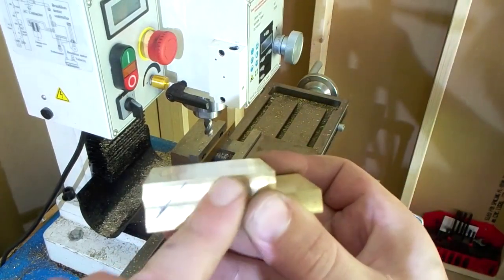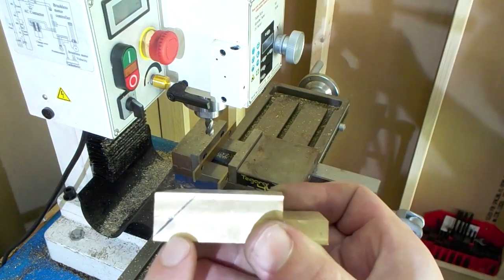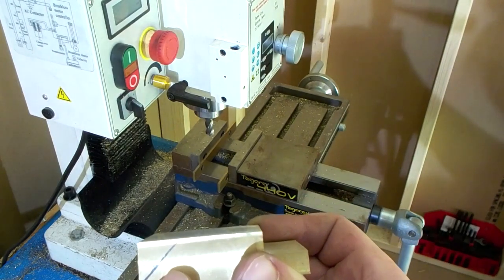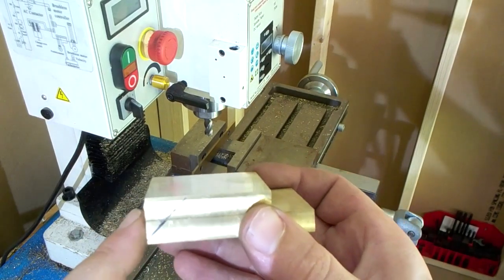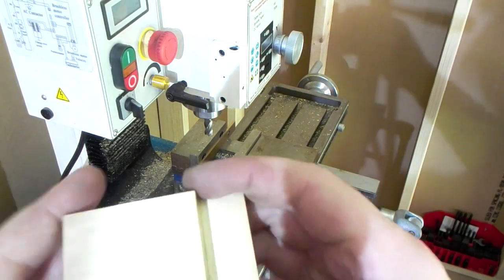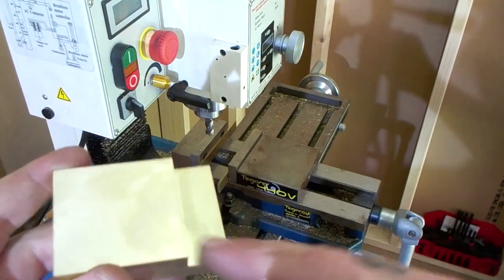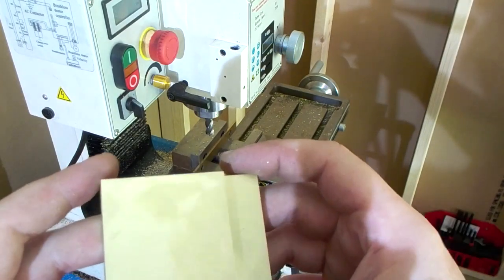I'm a little concerned that the ramp isn't going to be long enough. Normally I would use half inch or five-eighths for the bed boss, but brass is pretty expensive right now so that's not happening. It should be all right but it's a little concerning. Polish the top sides of both of your pieces before you put them together, otherwise it'll be a pain to sand.